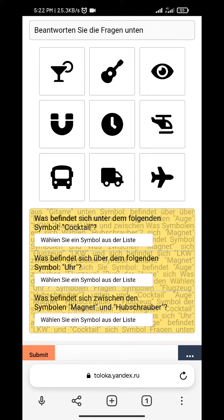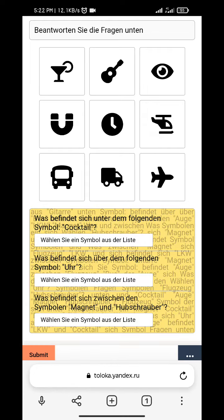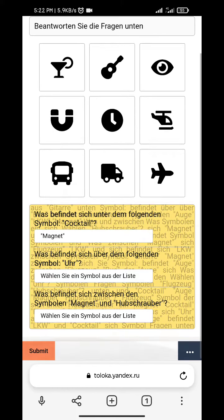Cocktail — you have to see 'cocktail' under the magnet. U.H.R. — U.H.R.